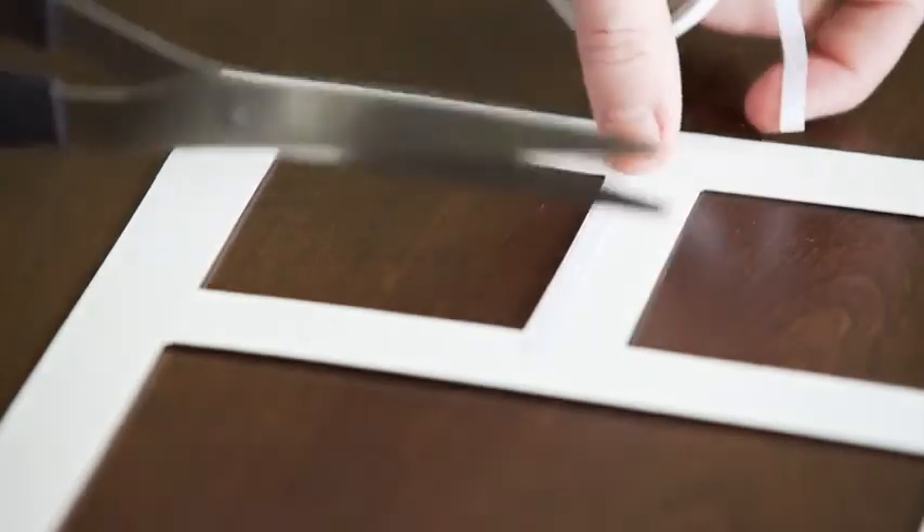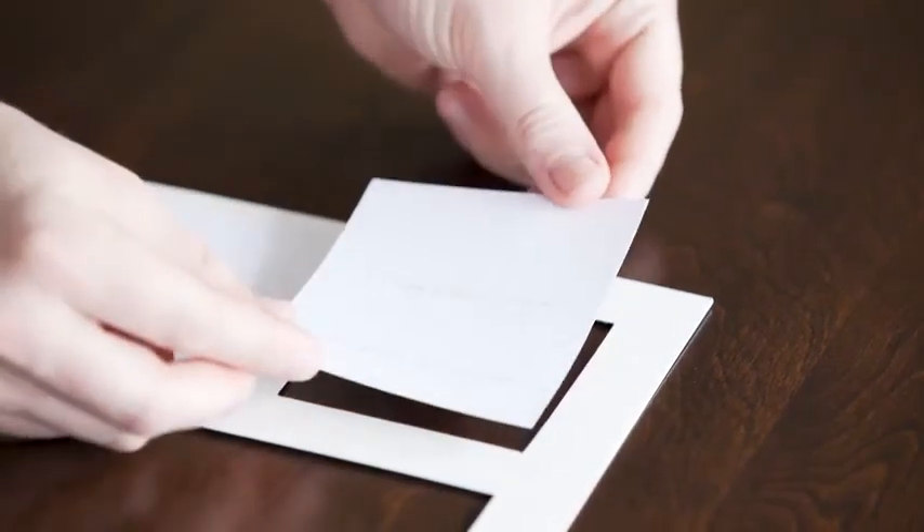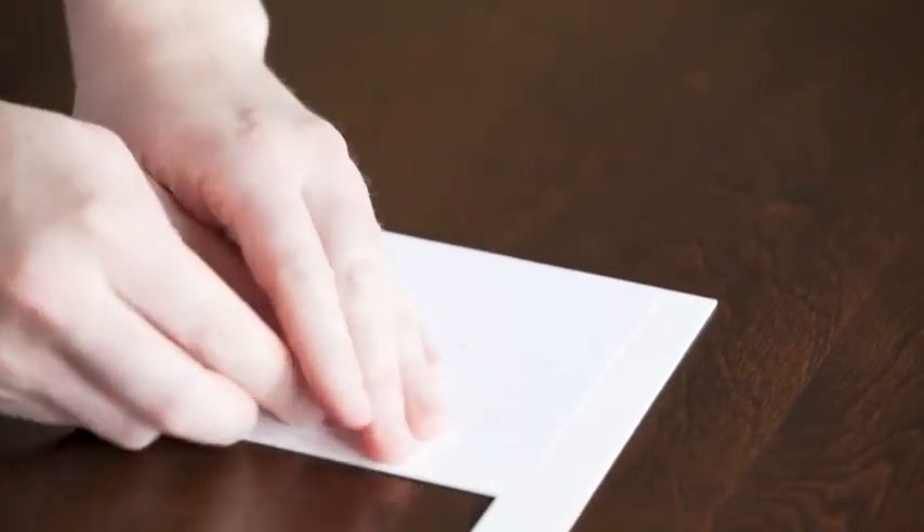Although the opening for the photo is 2.75 by 2.75, be sure to cut the pictures slightly larger than the openings and secure them with the double-sided tape.